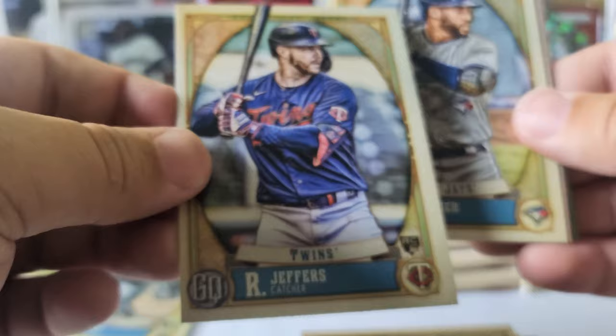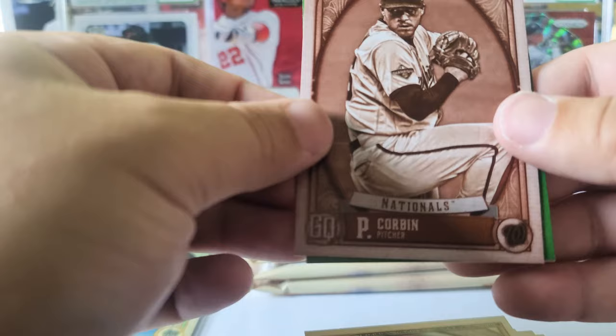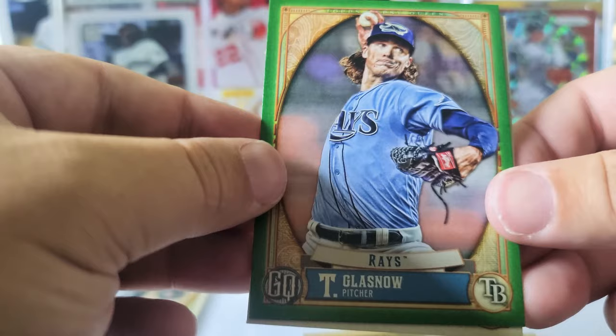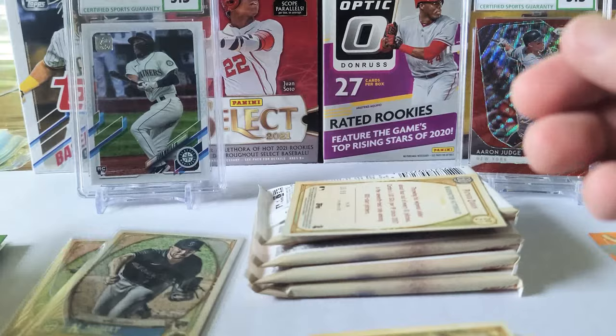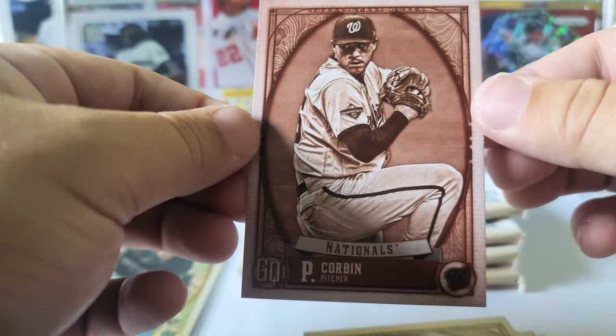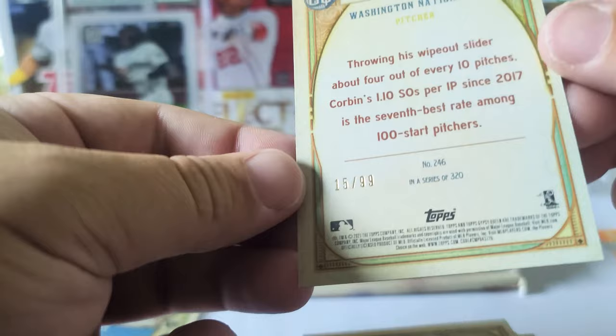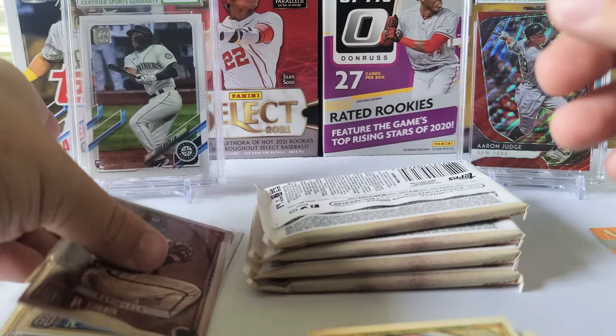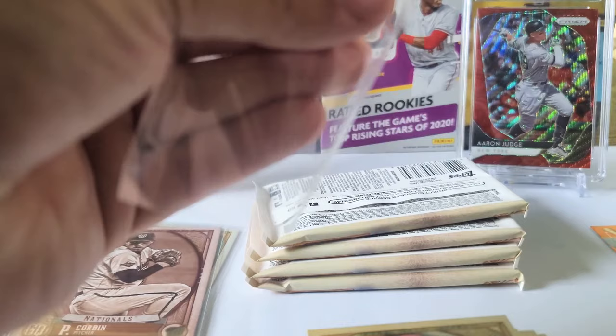Ryan Jeffers rookie card, George Springer, and we got a sepia — it's numbered as well! Let's finish this pack. Tyler Glasnow green and Alex Kirilloff rookie — there we go, cool, that was a good pack. So this Corbin is the sepia, numbered out of 99 — number 15 of 99. Nice! Heck yeah, that's a good pull. We'll take that, and also we'll sleeve up that Kirilloff since he's a top rookie.